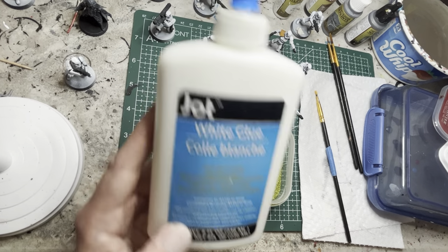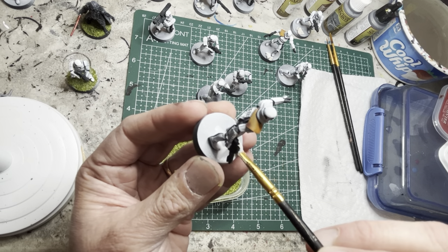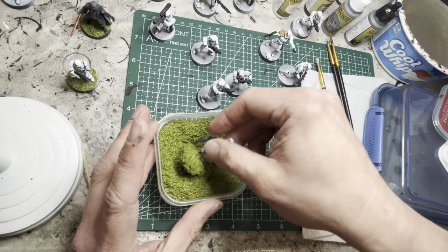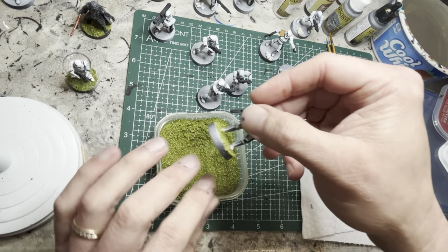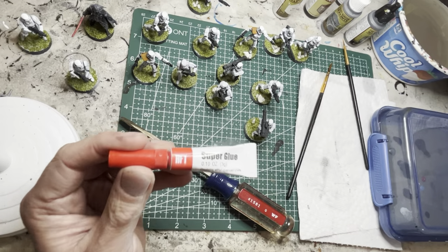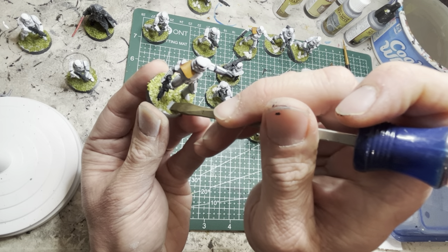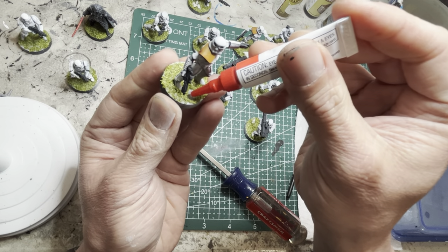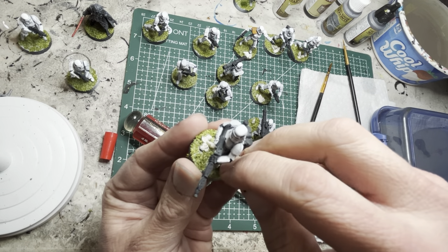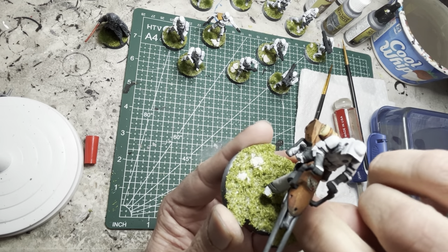Next, I use Elmer's glue and put some in a palette or a piece of cardboard. I use a very old brush, scoop some up, and lay it down onto the bases — making sure not to apply anything to the feet or to the rims. I then dunk the base into the green flocking material so it sticks to the glue. For the tufts of grass, I use super glue and a screwdriver to scrape away the area where I want to apply the tuft. I put a dab of super glue there, peel off a tuft of grass, place it on top, and lightly push it down. Keep the tufts fairly random in different sizes — sometimes combining sizes together — and for larger bases, you can put more of them.